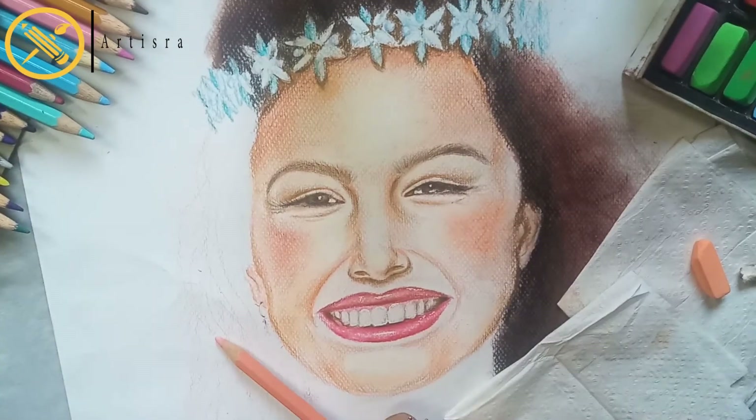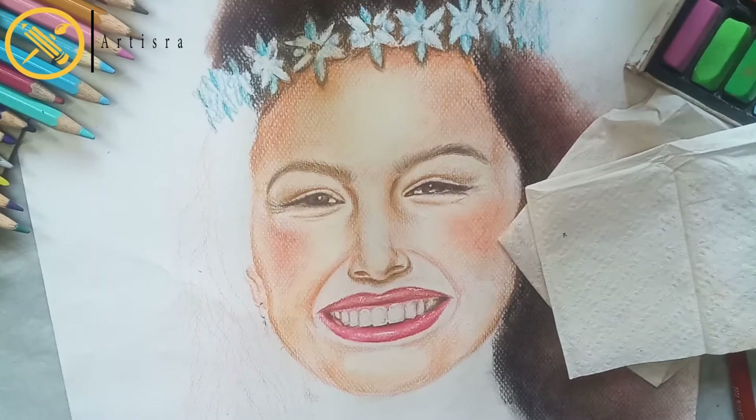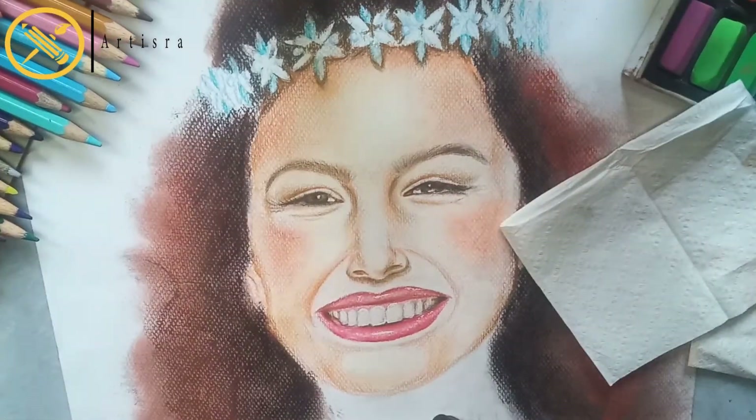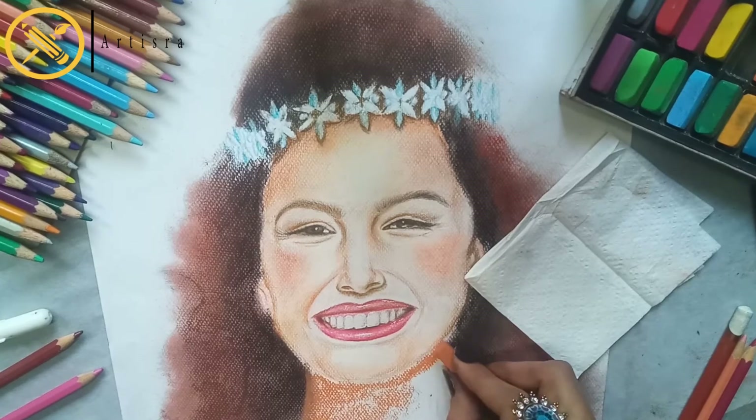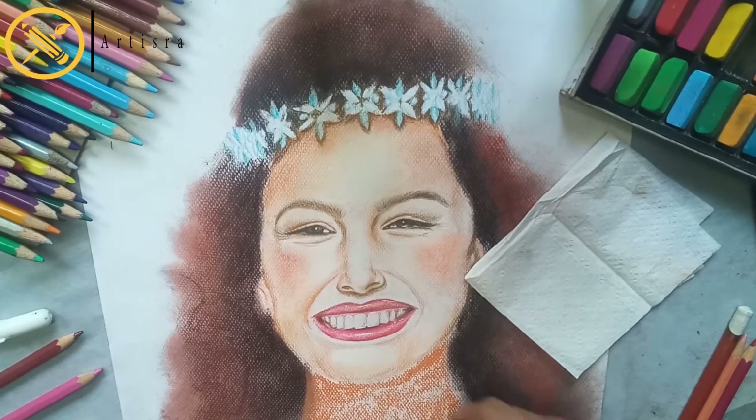The face is almost done. Let's do the hair styling. For the next shading I will use soft pastels, and I will use color pencils to make the crown. I will do this off-camera because we have a little time.